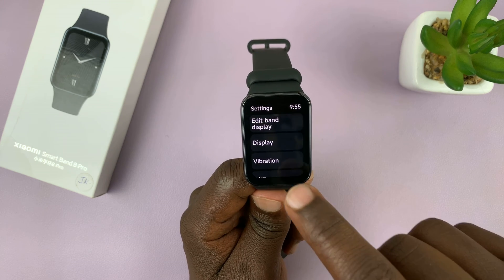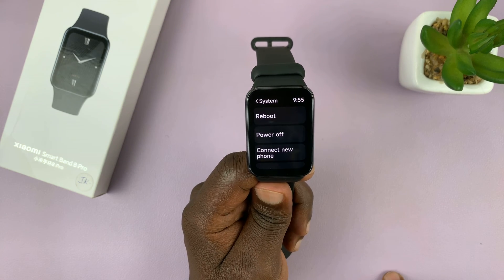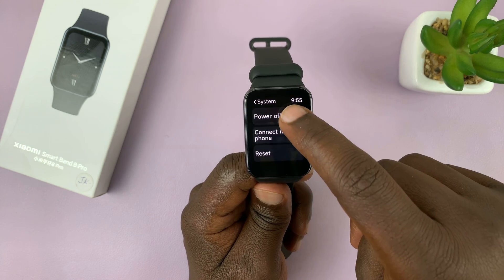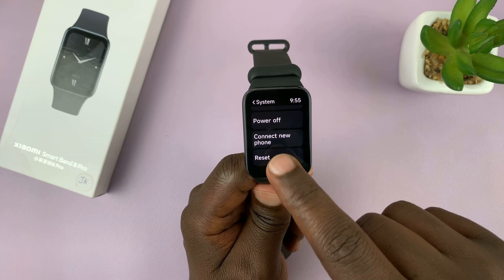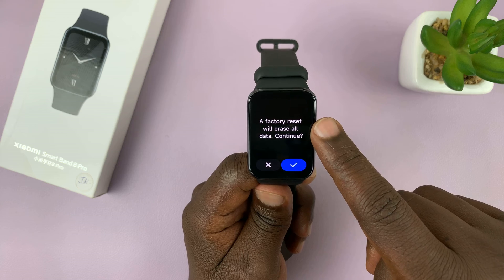Under settings, scroll down to system, tap on that, and then under system, you should see reset. Tap on that and it's going to warn you that a factory reset will erase all data.